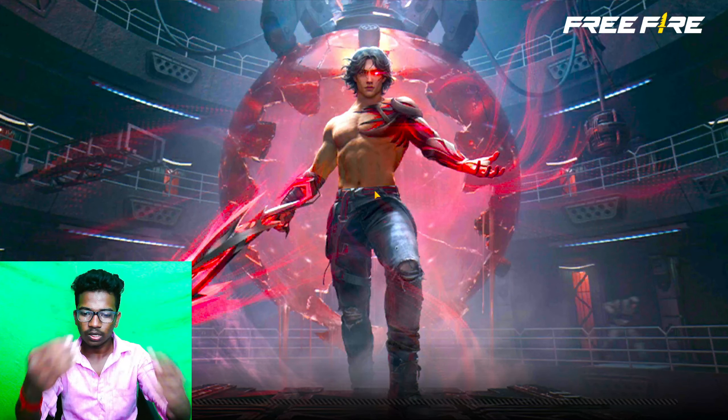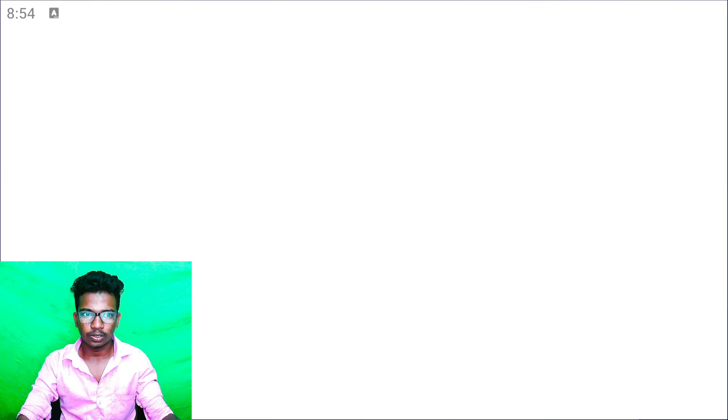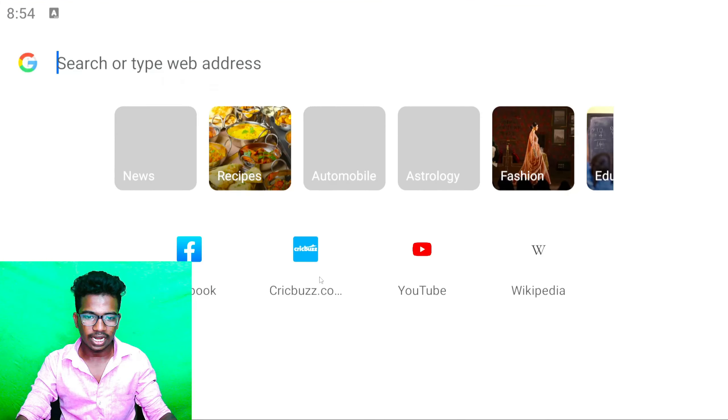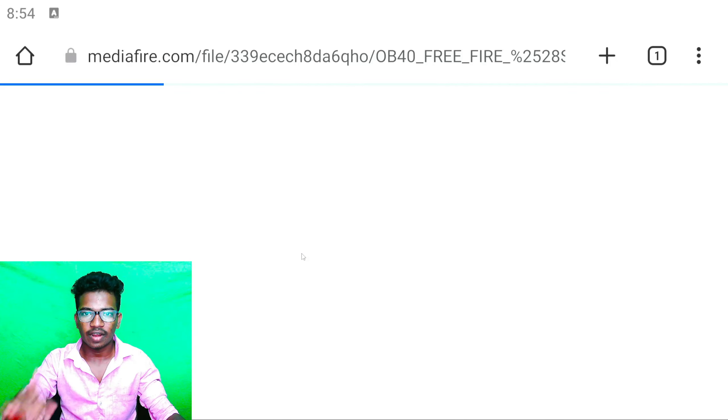Now, let's close this page. You can see the link in the description.